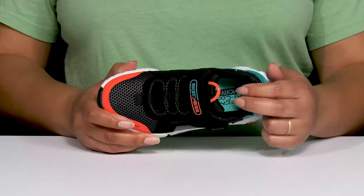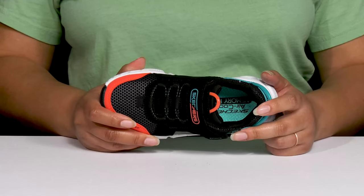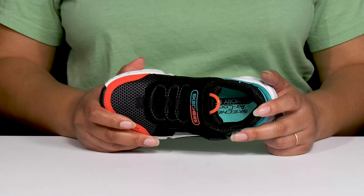Inside, there is a textile lining with cushioning around the collar to give their ankle support, and there's an air-cooled memory foam footbed that molds to their feet, giving them maximum comfort throughout the day.